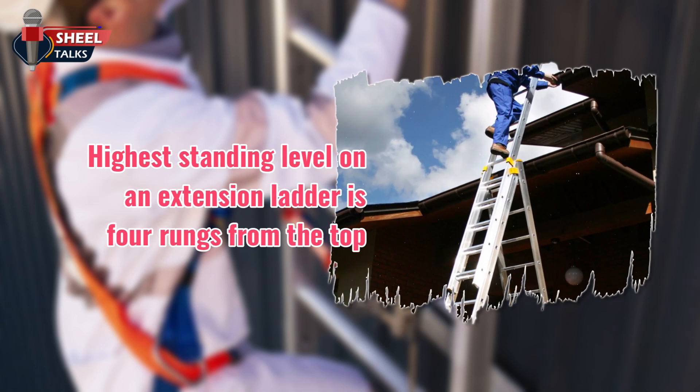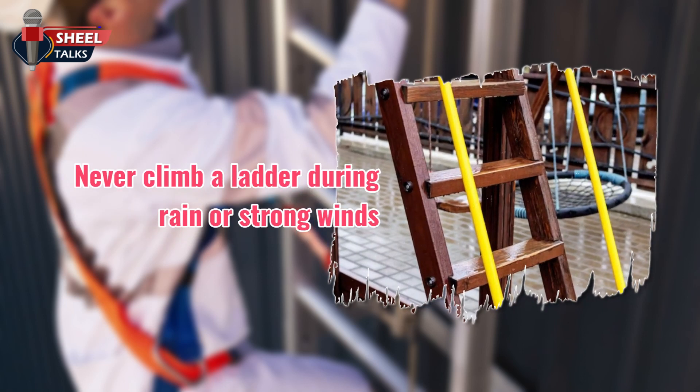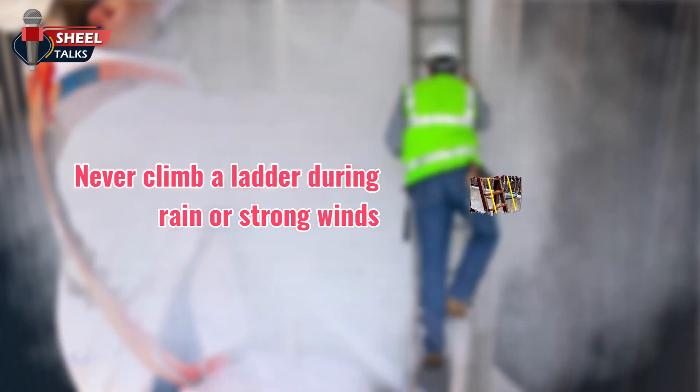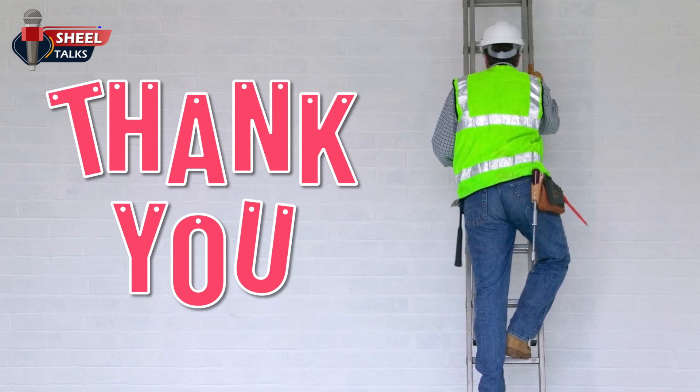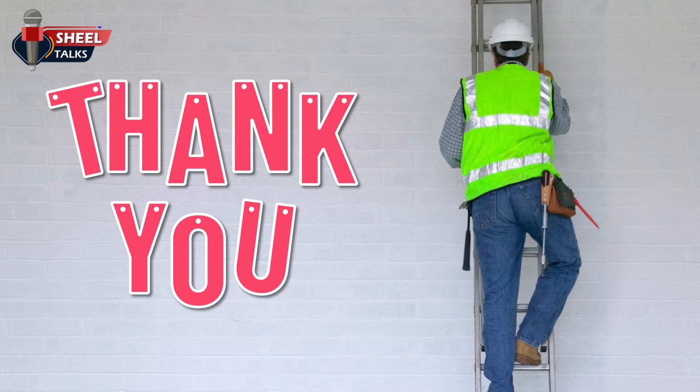The highest standing level on an extension ladder is 4 rungs from the top. Never climb a ladder during rain, strong winds, or if there is a chance of lightning. With this, let's complete our toolbox talk on ladder safety. Have a safe day.